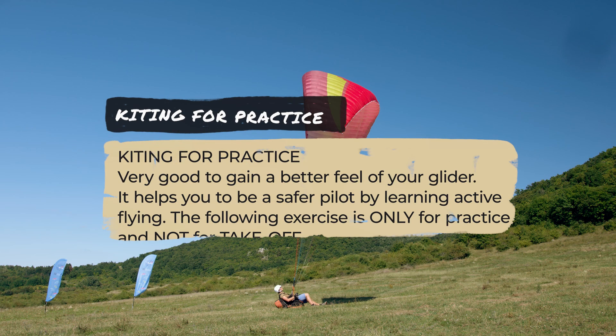Kiting for practice: it's very good for gaining a better feel of your glider and helps you to be a safer pilot by learning active flying. The following exercise is only for practice and not for takeoff, although some pilots use it for takeoff.